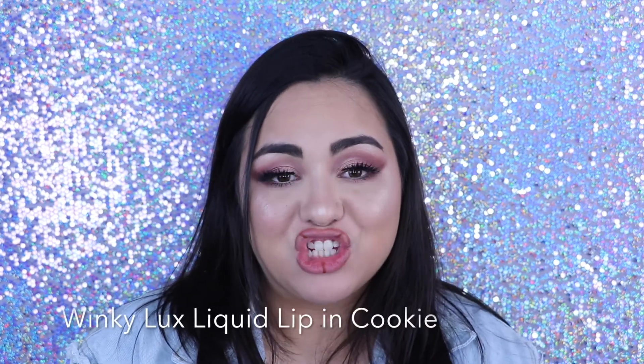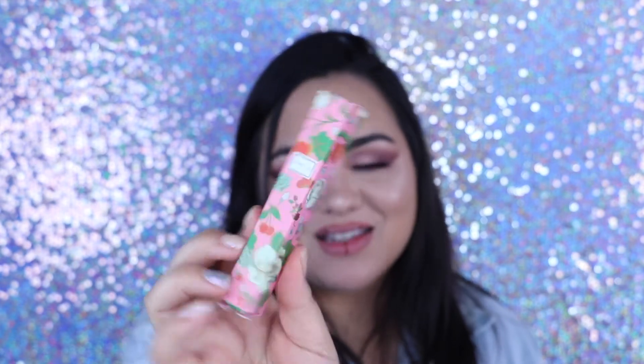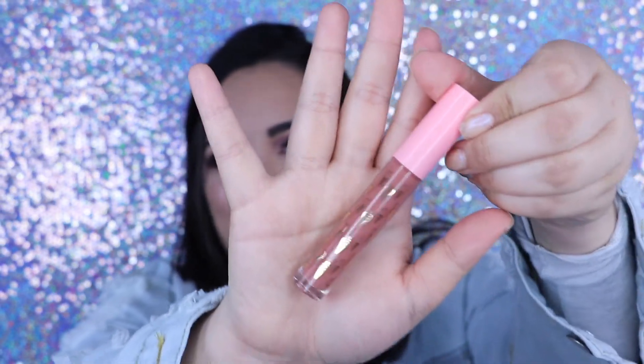Then go in with the Winky Lux liquid lip in the shade Cookie. The packaging on the liquid lip is actually super cute — it has all these ice cream cones on it. When I apply liquid lipstick, I do the same process as the lip liner: I start on the outer corner and work towards the middle, and then on the top lip, I start in the middle and work out. The top lip can get a little tricky since it isn't just a straight swoop, so I like to use the tip and kind of go along the edge where the lip liner is, using it as a stencil or guideline.